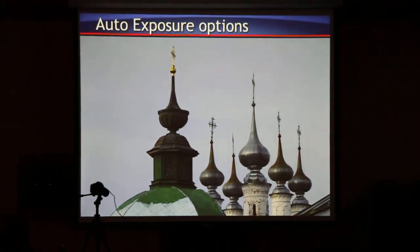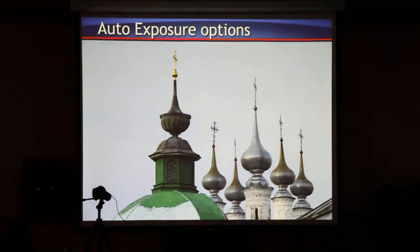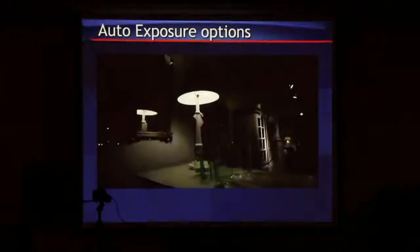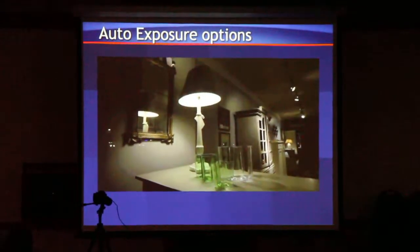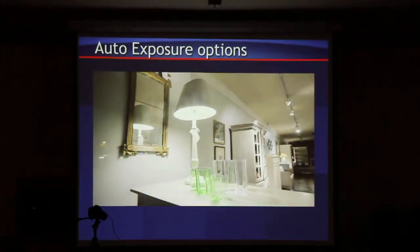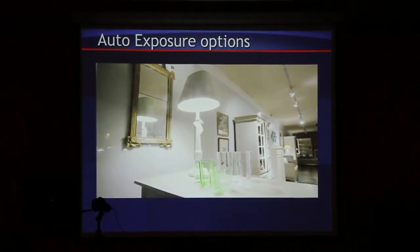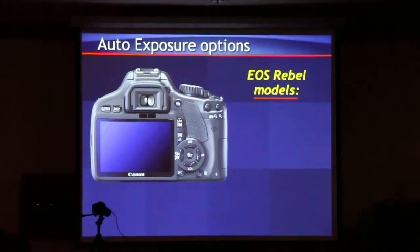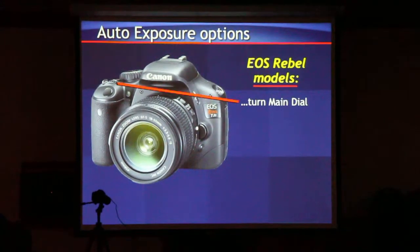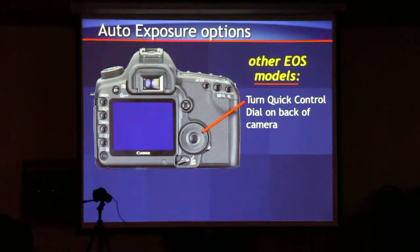What if we don't want 18% metering? We use exposure compensation — the same as in still images. You can lighten it up or darken it down. Here's an example: one stop, two stops, three stops, four stops. To apply exposure compensation while recording, press and hold your AV button, then adjust your main dial up or down. On other models, you'll use the quick control dial in the back.